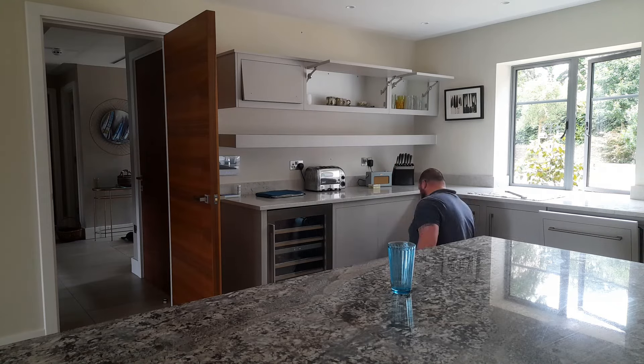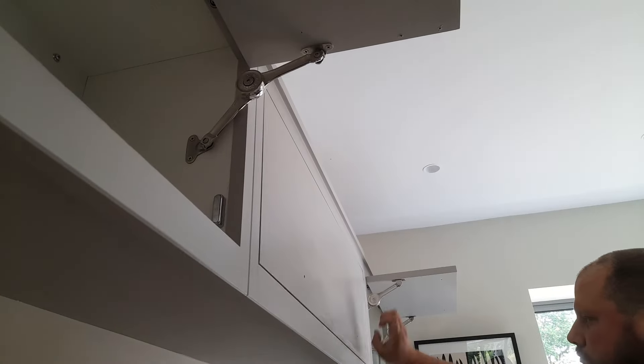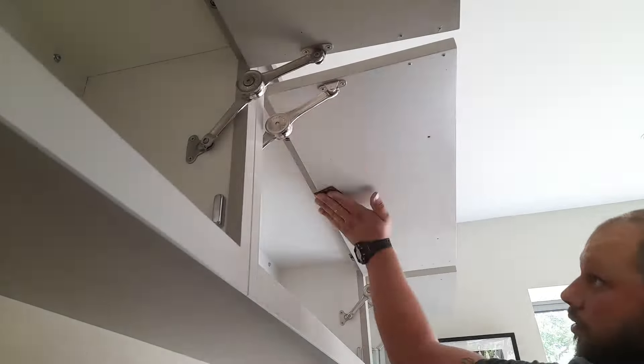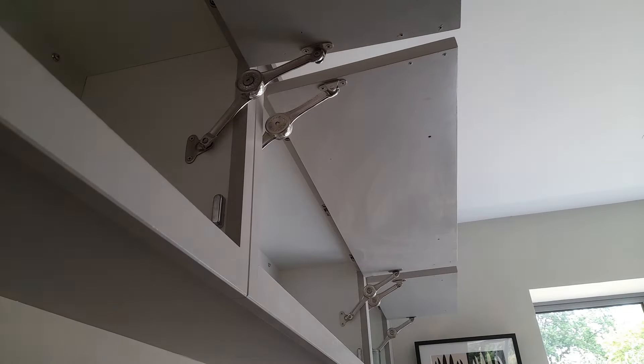Once that's done we have to key the surface. I'm using 240 sandpaper — we don't have to go mad about sanding it, it's just about providing a key for the new paint to stick. Then once we're done with that we can go ahead and start painting.